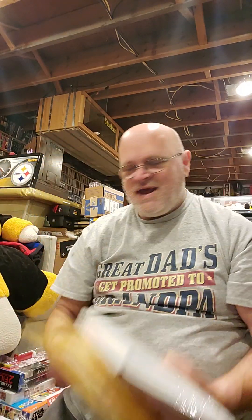Hello all. Mail call. I got three packages today that came, but I want to show what my daughter bought me for Christmas. She bought them off of Etsy.